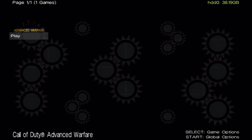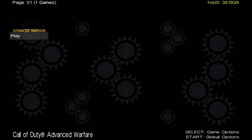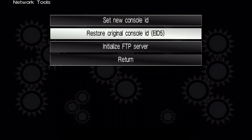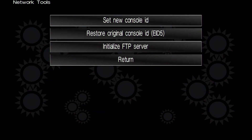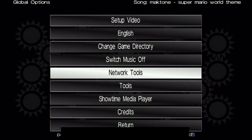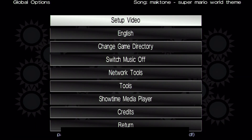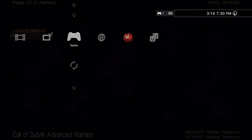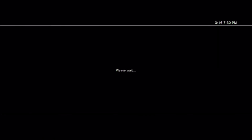Once PS3 item manager has loaded up, press the Start button, go down to Network Tools, and go to Restore Original Console ID. It should say Default Console ID Set. Go to Return, return again, and then press the PS button and Quick Game. And then there you guys go — now you guys should be able to sign in.